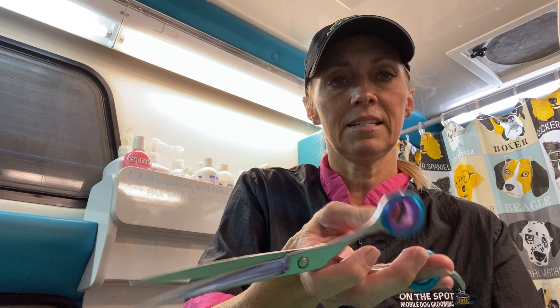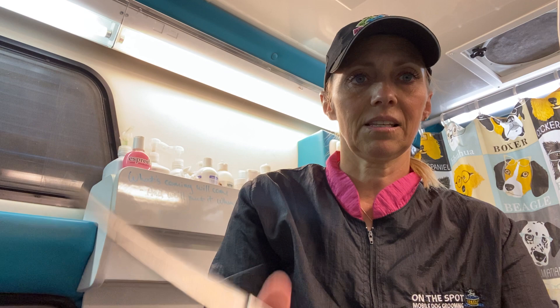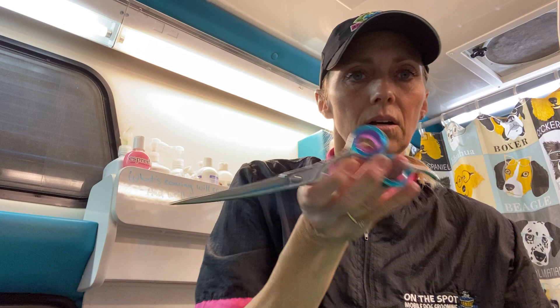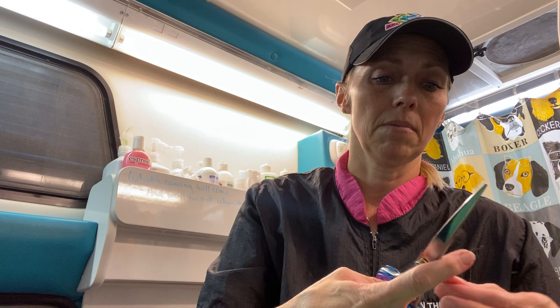The reason why I like the Loves — these are my nine inch Loves that I use every day — is they have an offset shank. Almost everything I have is offset, just because my hands are small and it just fits better. Just kind of practice — it's taken me a long time to get the hang of this, and I'm not always perfect at it, but your scissoring will be much better in the long run if you can do that.